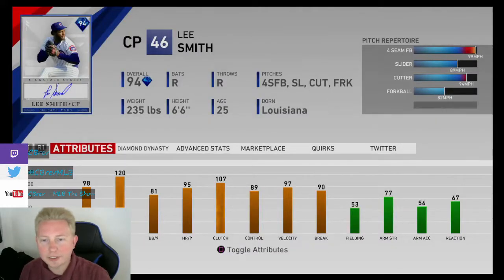What is going on guys? It's ZeeBrev. Welcome to another MLB The Show 19 card review. Today we're going to be going over 94 overall Signature Series Lee Smith.